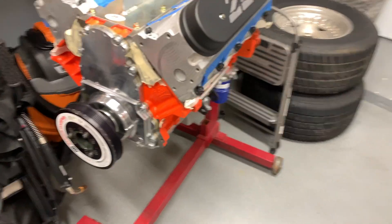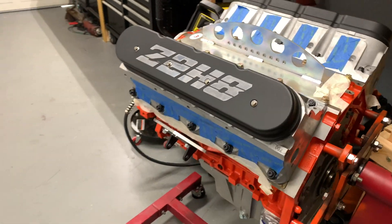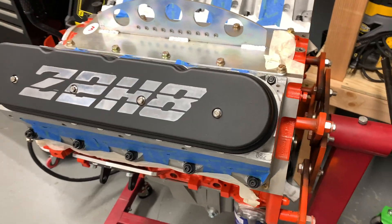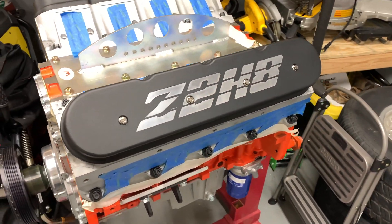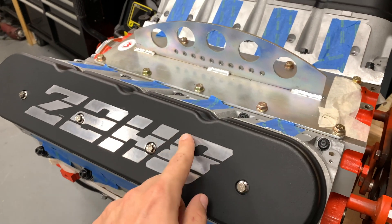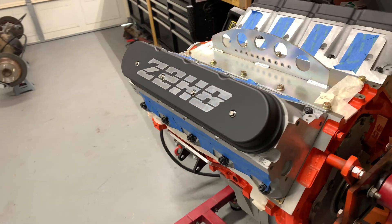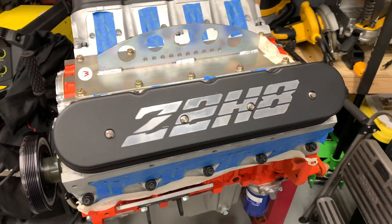I'm pretty excited to show you what I just picked up from the engravers. What I just picked up is our new Summit Racing valve covers. They're the wrinkle black low deck, plain old valve cover — but we got the car's new name engraved into the powder coating using a CO2 laser to remove the powder coating. I think these things look awesome — what do you guys think? Comment below.